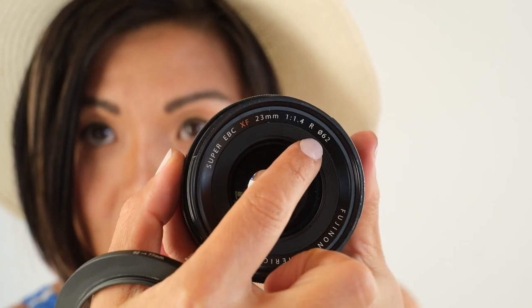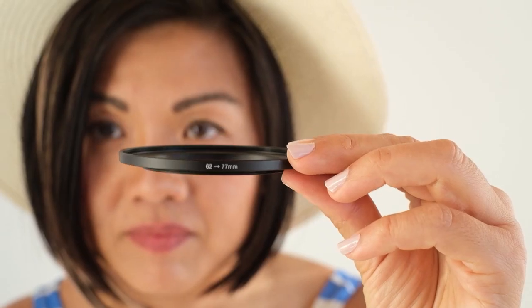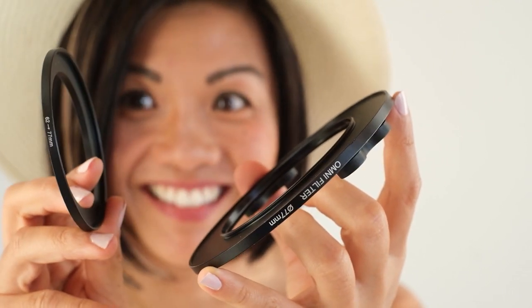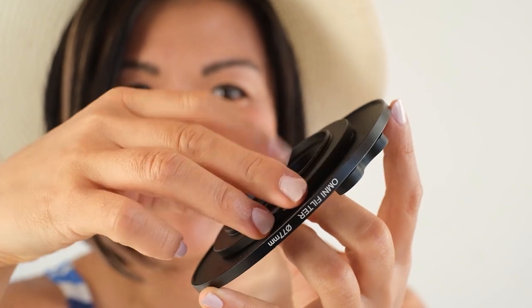Since this is a 62 millimeter filter thread — and that's neither the small 58 millimeter or the large 77 millimeter — what I'm going to do is use this ring here that will take it from 62 to 77 millimeters. The way I like to do it is to go ahead and attach the step-up/step-down rings first on here, then to the lens.